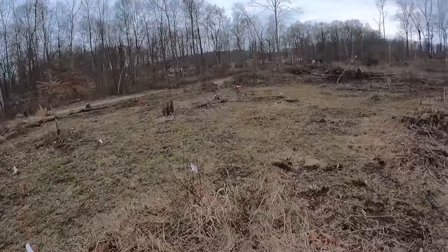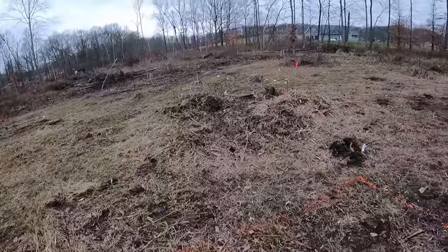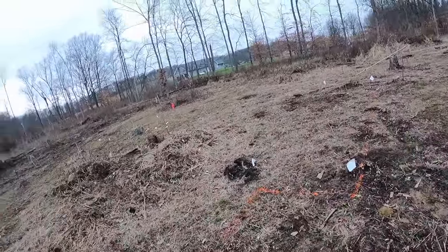This job here, the first thing we've got to do is pop a few stumps out because this used to be a wooded area, and then we'll come in and start digging this perimeter. I'll show you guys how we tackle that.